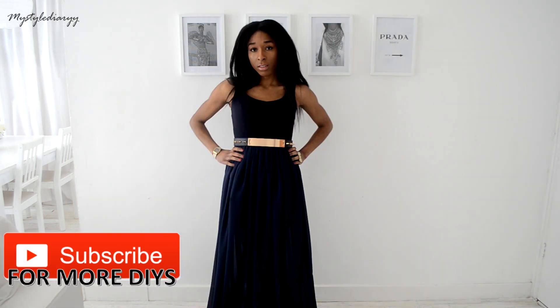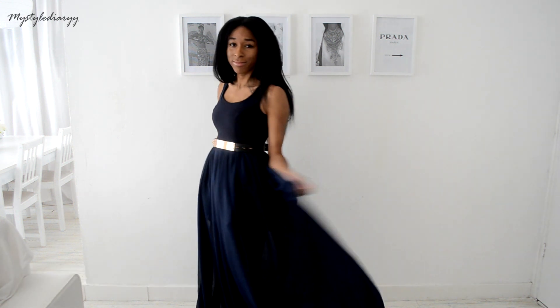If you recreate any of my tutorials, tag me on Instagram — I love to see how yours turned out. I will see you in my next video, bye bye!